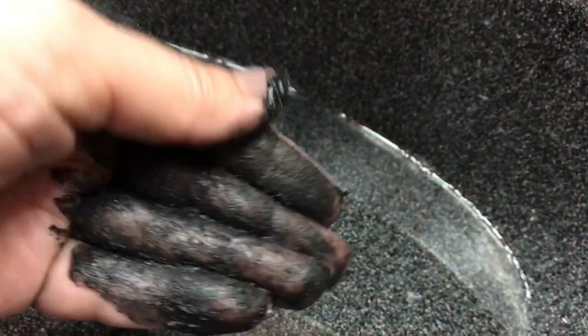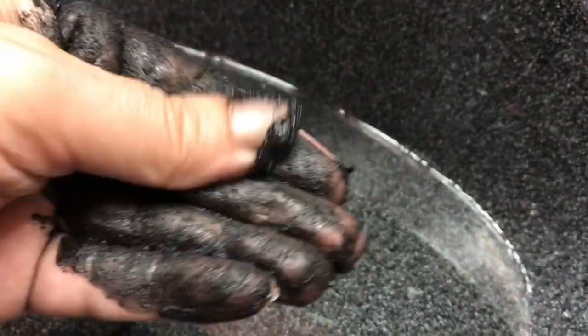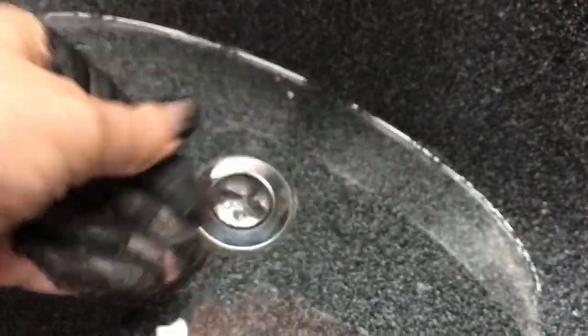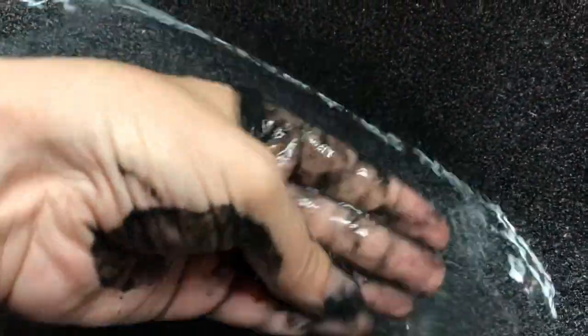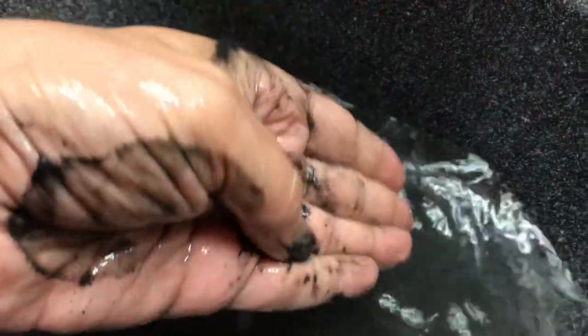You are going to want to make sure that you don't use a white washcloth because it will turn it black. When you rinse, as you can see it takes a little bit of work to get it rinsed off. You can kind of feel the grit in the sand a little bit as you're rinsing.